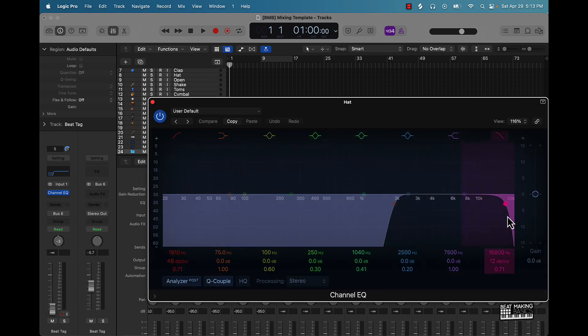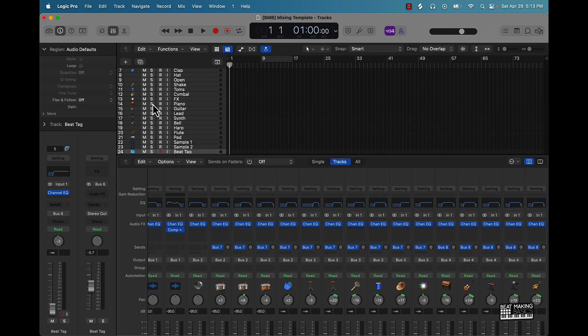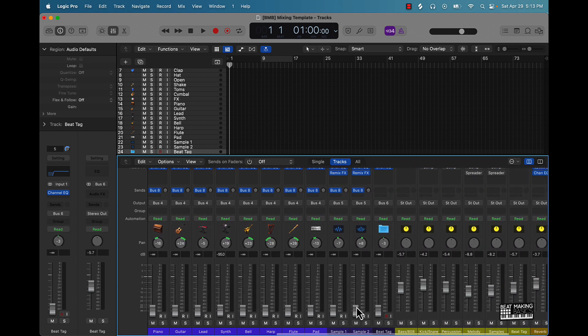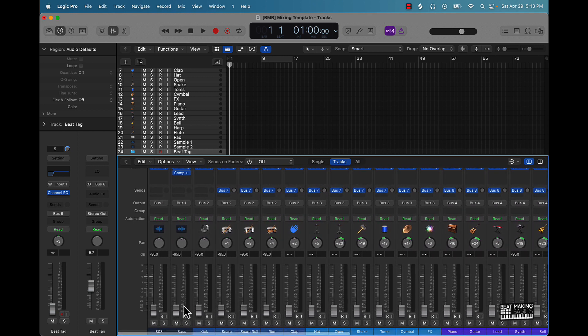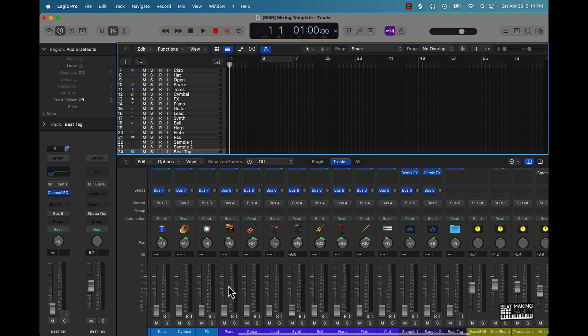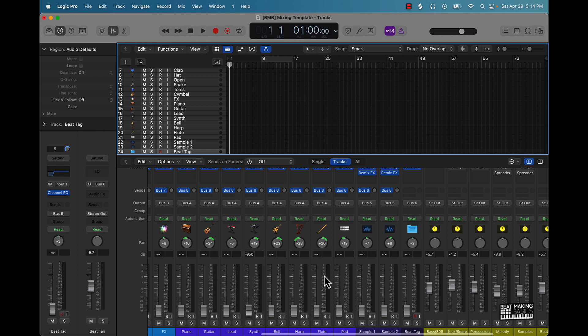You're not necessarily gonna have to worry about that — it's pretty much already done for you. But you can come in here and adjust certain things if you need to. We also have some basic panning presets on here that you can adjust. Everything is color-coded: we have different groups — our low end group with 808 bass, kick, snare, snare rolls, rims, claps, then percussion like hats, open hats, shakes, melodies, pianos, pads, samples, and a beat tag.